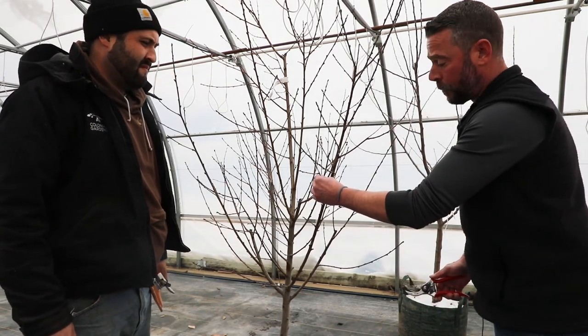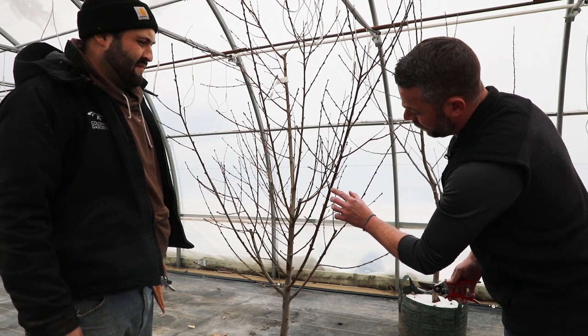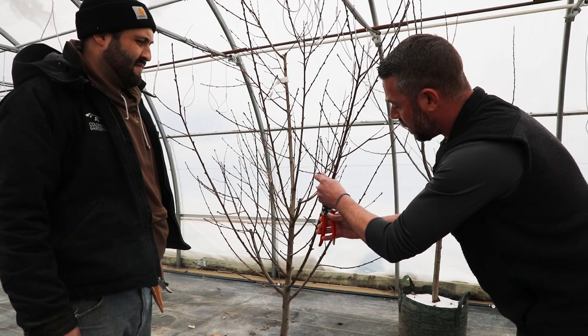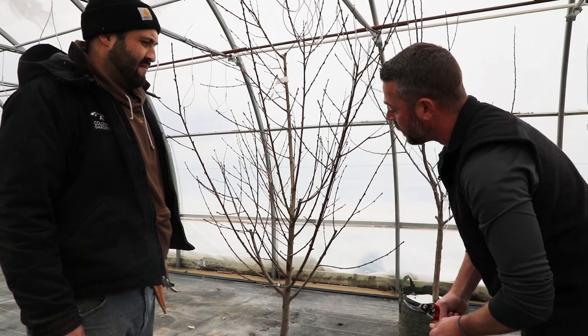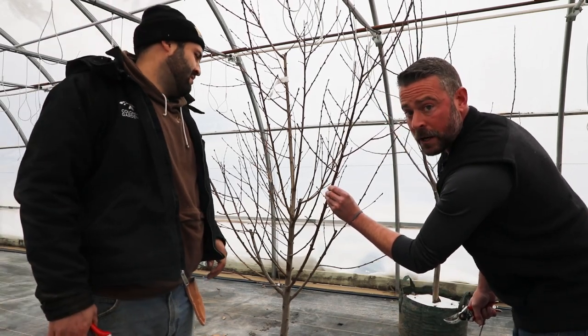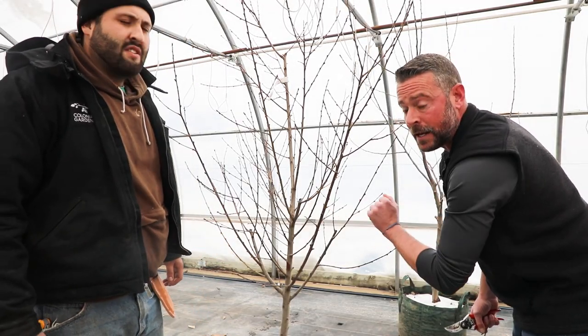When you start pruning for any particular fruit tree, you want to find where it's coming away from your main branch. Go just above the collar — right where it attaches to the tree — and do a nice clean cut right there, slightly above, so you can have a nice scar that'll form and keep the amount of bugs or pathogens from getting into the fruit tree at that entry point.